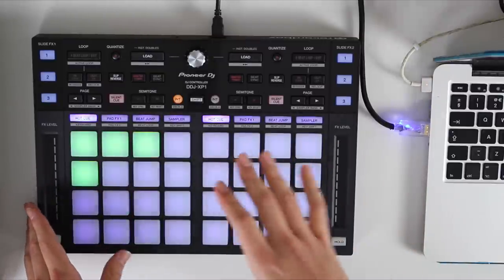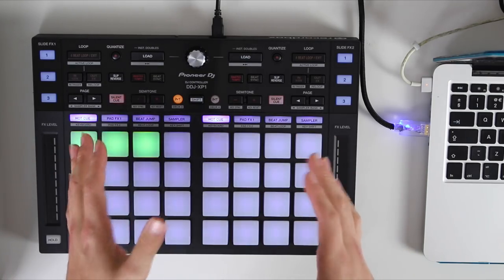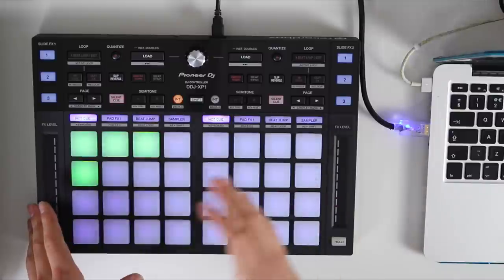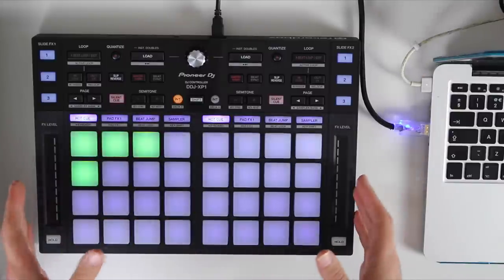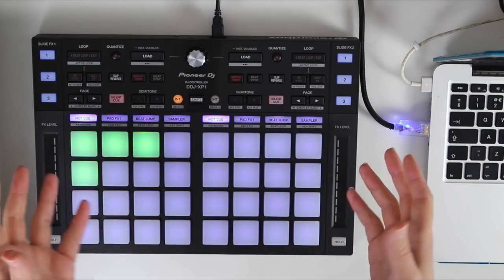Out of the box it actually comes with the Rekordbox DJ performance mode license key, so you get the full version of Rekordbox. It also comes with the DVS license key, so you get DVS mode as an add-on, meaning you can use turntables or CDJs with Rekordbox.